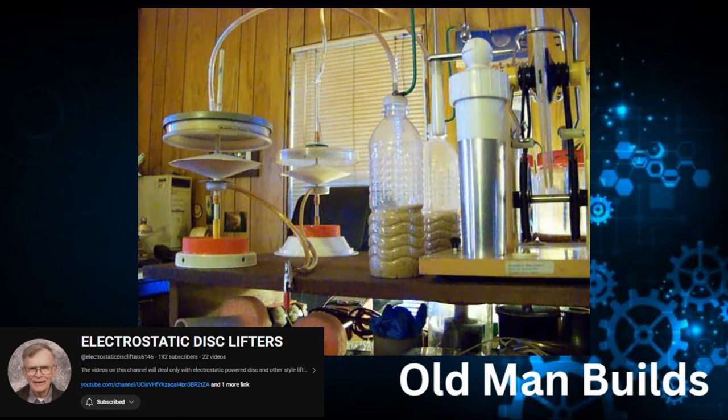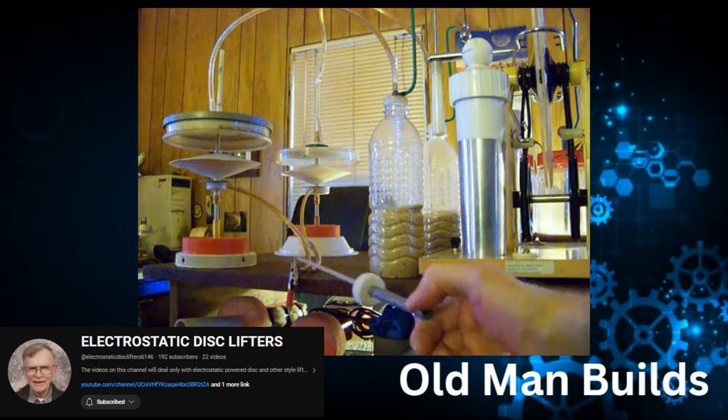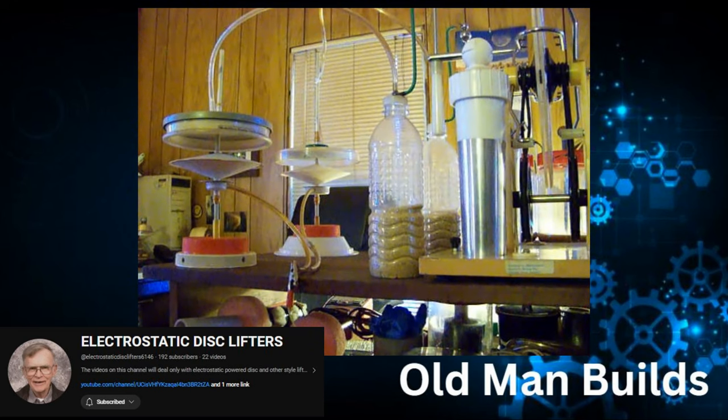Now let's take a look at another one of his experiments - again he's using the Wimshurst. What's the difference? Now his Wimshurst is connected so that the lifter on the left is positive and the lifter on the right is negative, however the bottoms are both connected to an earth ground. Why is that? Because when you're dealing with static charge in our atmosphere, you can use an earth ground to create the same voltage - or more specifically, charge - difference between the top and the bottom.